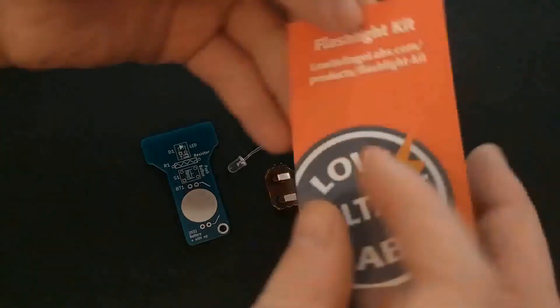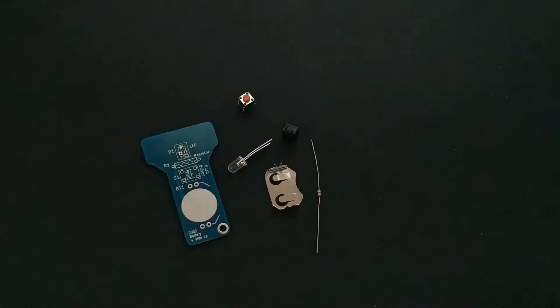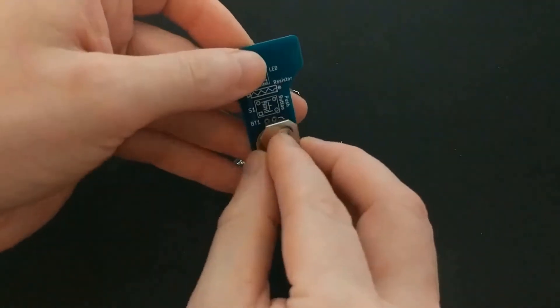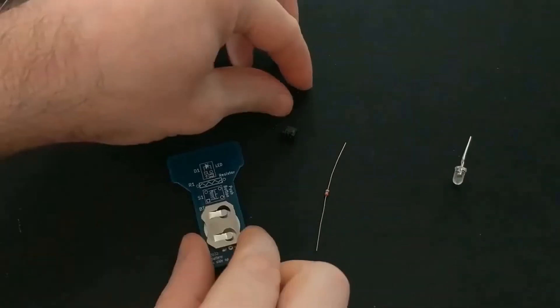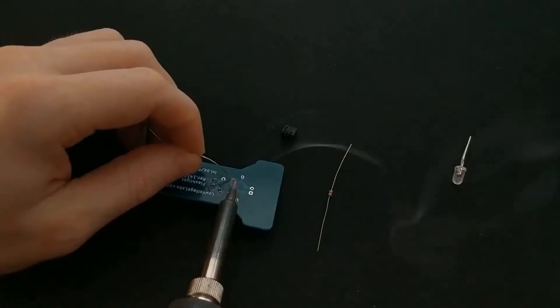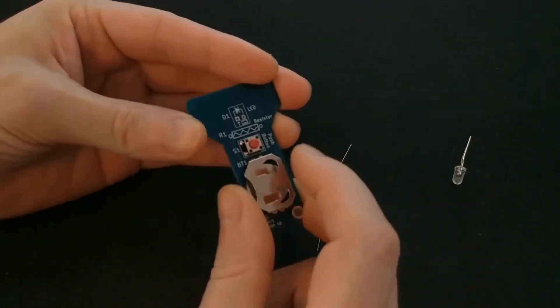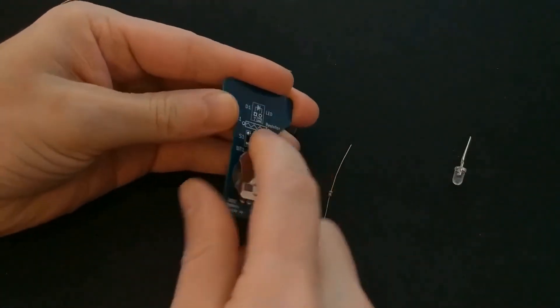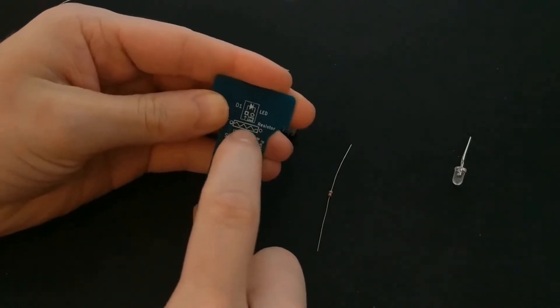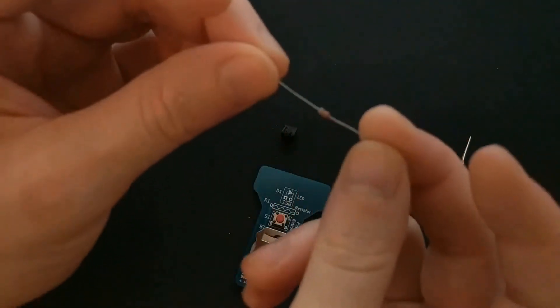Next I'll do this flashlight kit. And again, if you go to their website, they have instructions for how to put it all together. So you start with the battery connector. Then you do the push button — it has a very satisfying click to it. Next you do the resistor, a tiny resistor.